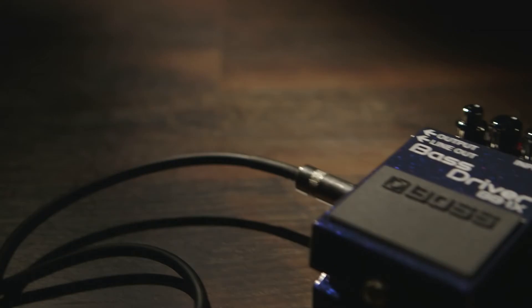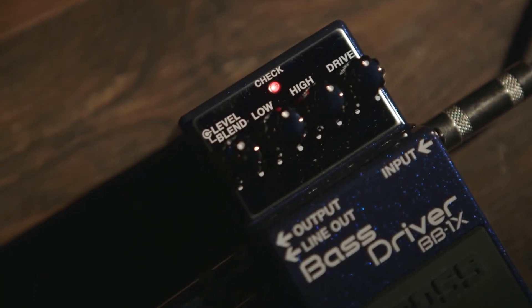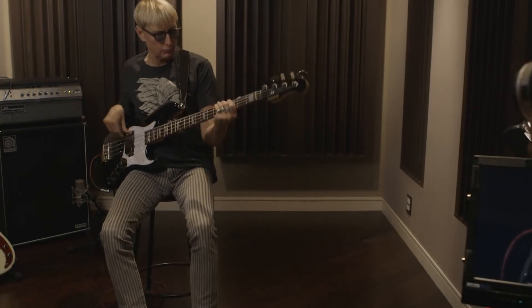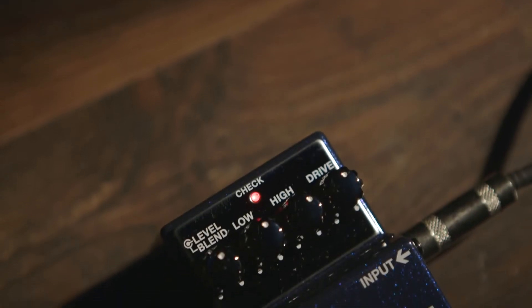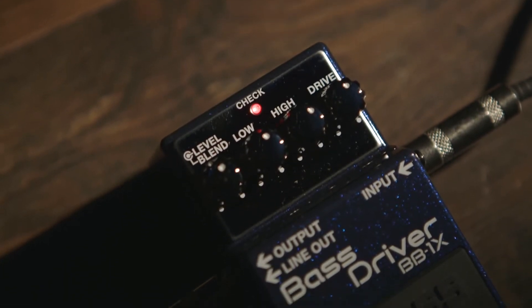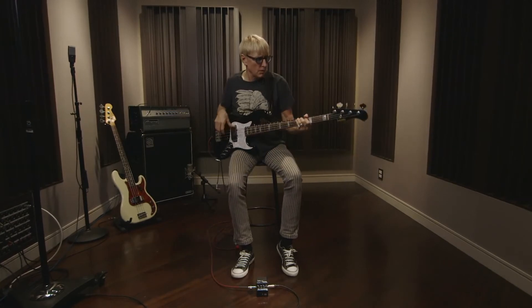The tone controls allow you to dial in or dial out if you wanted to — all the subtleties of the sound of your strings, and that includes harmonics, but mainly the body of the note. This pedal has a great drive control, and the range of that drive control is huge. You can go all the way from pretty subtle to just completely outrageous.